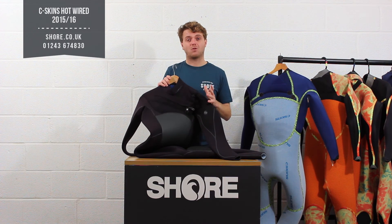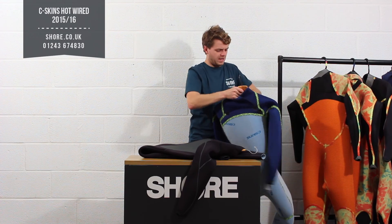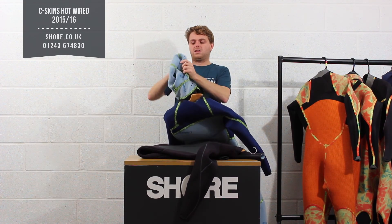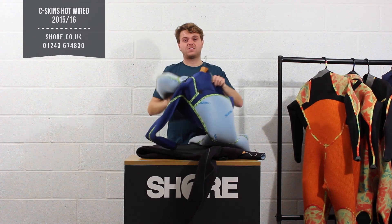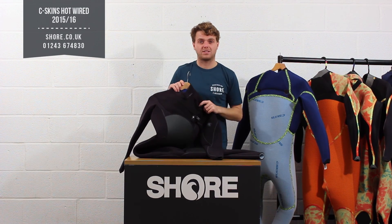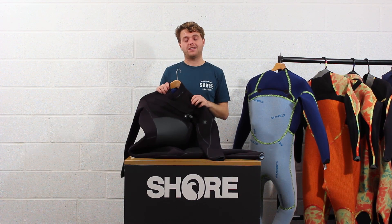Seaskins have really been developing this cold water stuff and we really are behind it. It comes in this 5-4-3 version, or they do a hooded version where the hood is built into the suit and really allows you to have the ultimate warmth — that's on a 6-5, so 6mm in the chest, even thicker. Seaskins also do a hot wire boots and gloves range available on the website. If you're looking for the ultimate in warmth this winter, get the Seaskins hot wire — available here now at Shore.